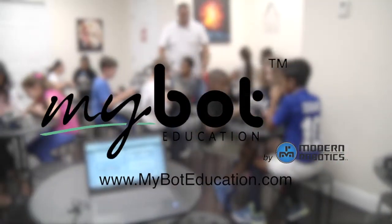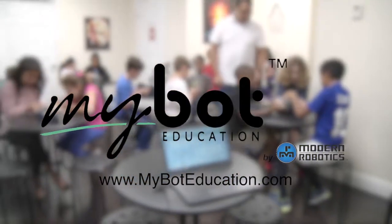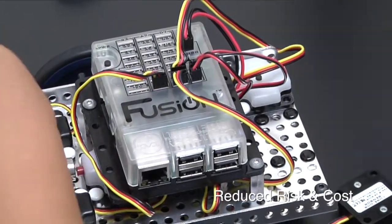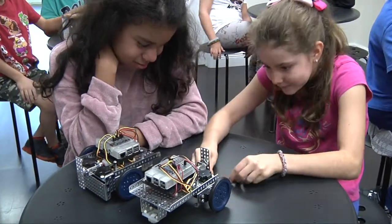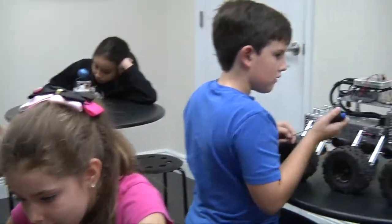MyBot for Education from Modern Robotics is a powerful but simple approach to learning robotics and STEM concepts and competencies in a way that's fun, not burdensome. The complexity and setup are minimal, meaning risk and cost is reduced for the school. More learning takes place. Students are engaged and immediately see the fruits of their programming and robotics efforts. Students learn more, faster.